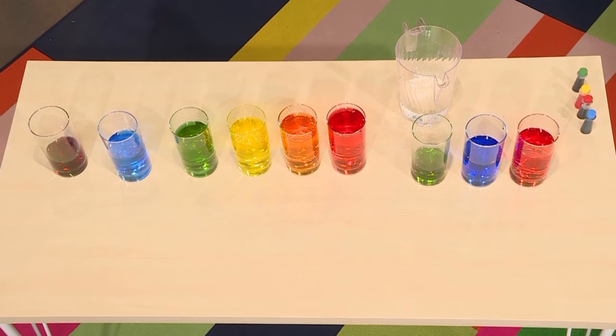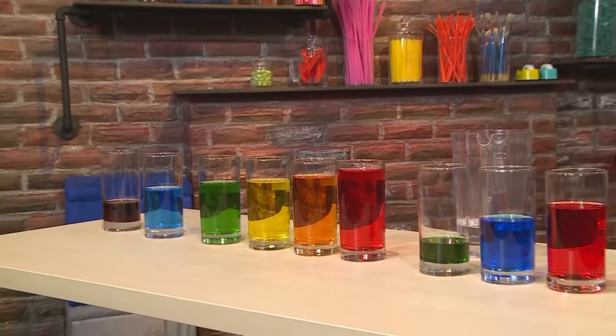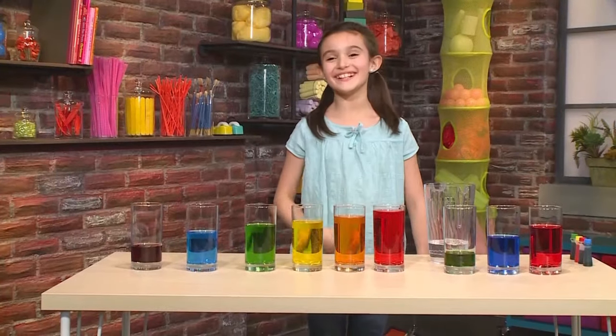And now for the first ever water xylophone concert in the world. Presenting — Abby! Hello, hello everyone. Thank you.